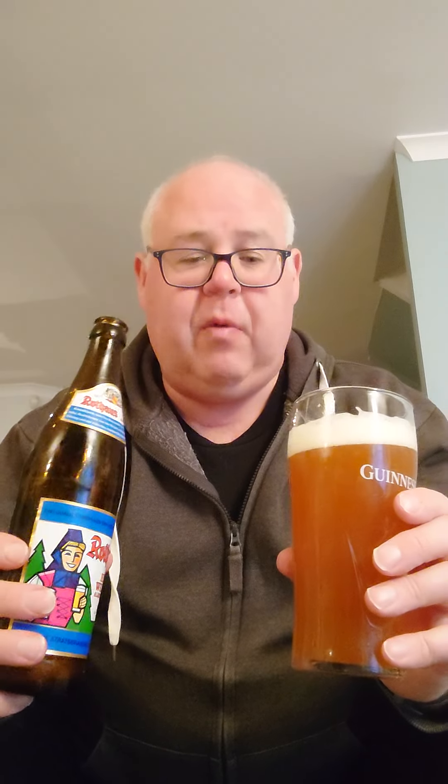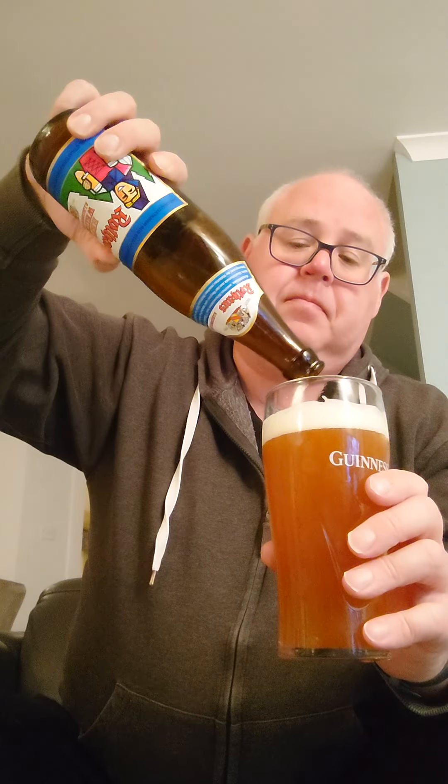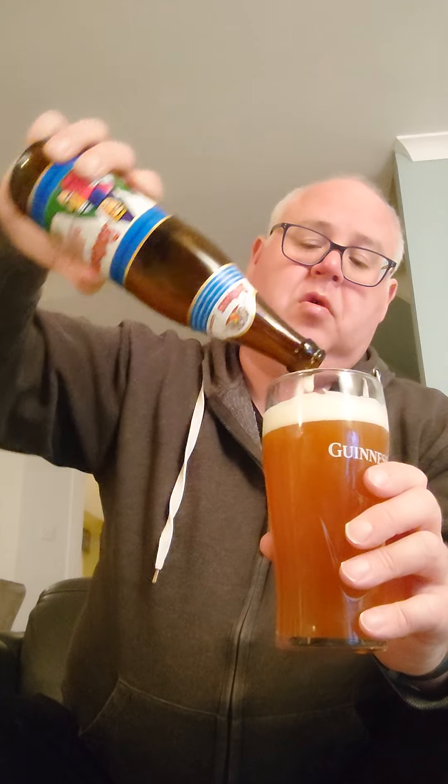Rothaus is okay, but at £2.40 — nope, too bloody dear. I can get the Erdinger for £1.50. Not for me; I'll finish it, but I'm not going to buy it again.